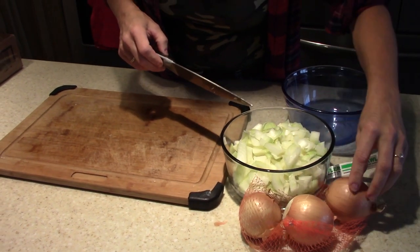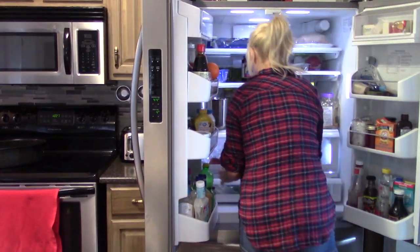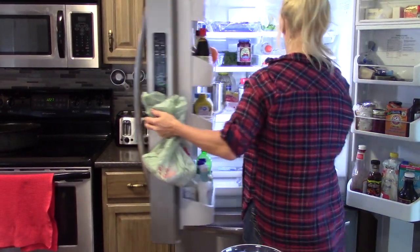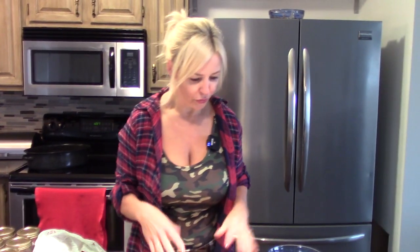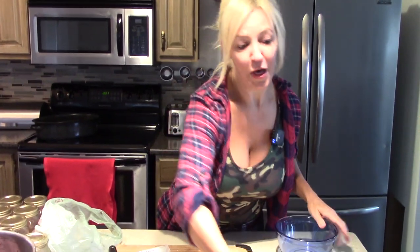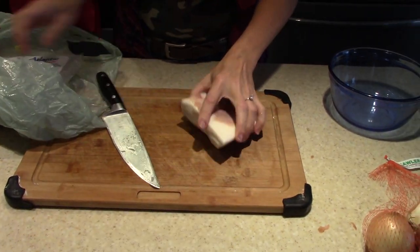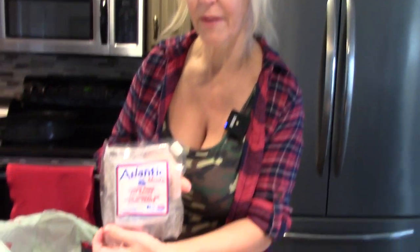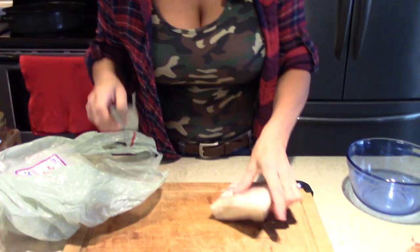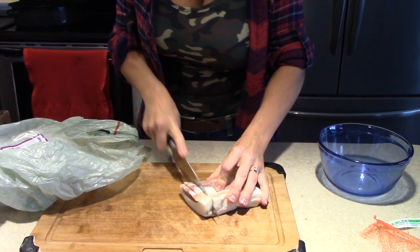As we call it in Newfoundland, we'll get out our pork fat, or scrunchions. And I gotta say, onions bother me — better get them out from under my eyes or I'll be crying. Here you have cured pork fat — this is what you need to pick up.